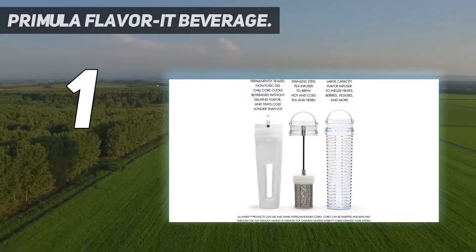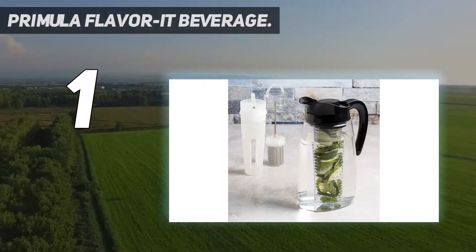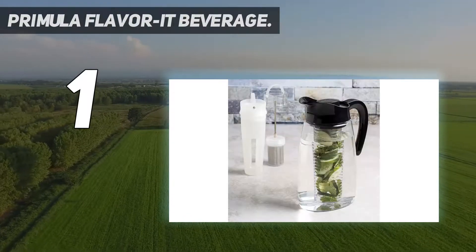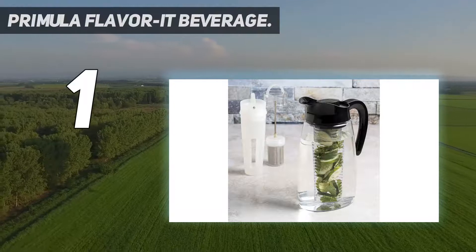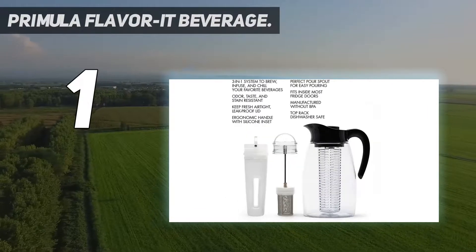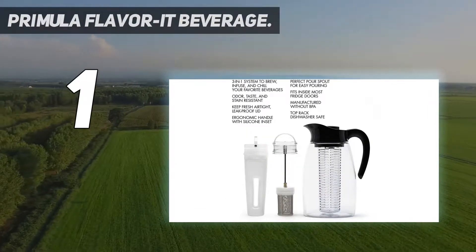Two of the cores — not the freezer gel — are dishwasher safe. It has an airtight lid and leak-proof spout. Setup is easy and quick, taking only moments. Then just brew your tea and insert the fruit core, filling it with lemons for a delicious and beautiful-looking pitcher. Our tester chose to cold brew the tea according to the included instructions, which took about eight to ten hours.